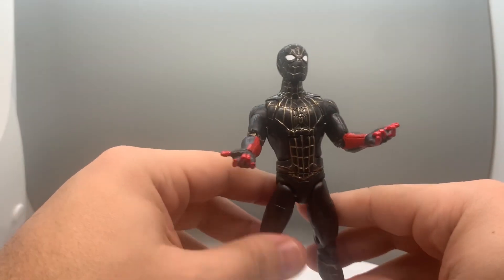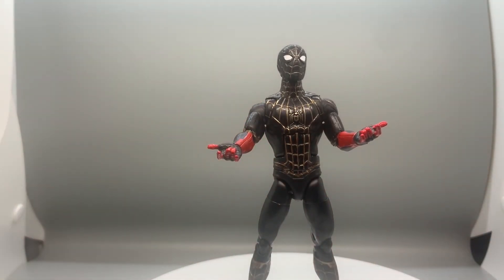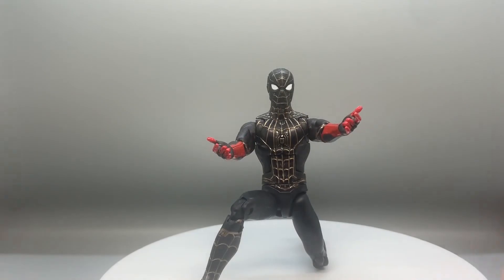Articulation-wise, setting him up in poses is pretty easy. I like that compared to a lot of the Star Wars Black Series figures, where I had a harder time getting different poses. For my first Spider-Man Marvel Legends, I definitely like it.